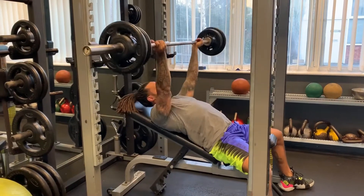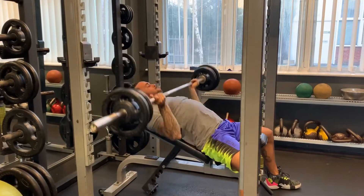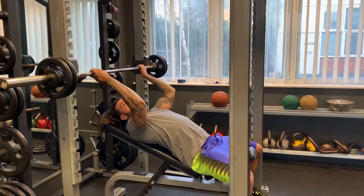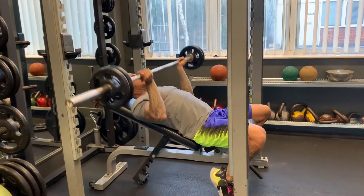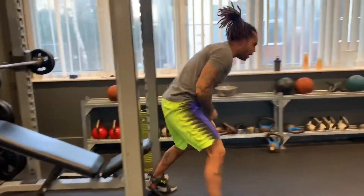[Performs 10 reps at 60kg.] I'm going to drop 10 off this side. [Performs 10 reps at reduced weight.] Alright, follow me over here.